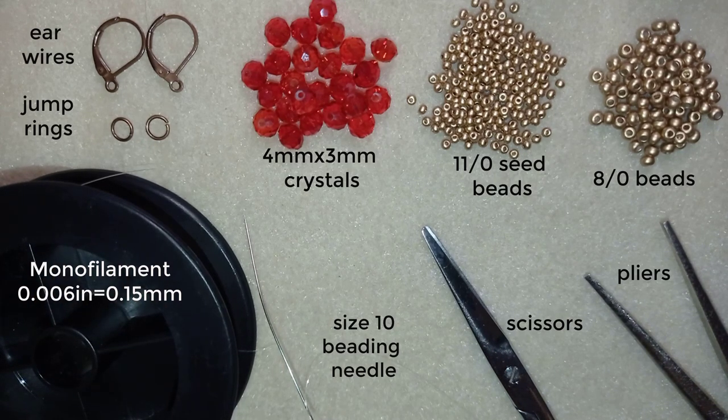That's all I need for this tutorial. Now I'm going to take about half an arm span of thread on my needle and I'll be back.